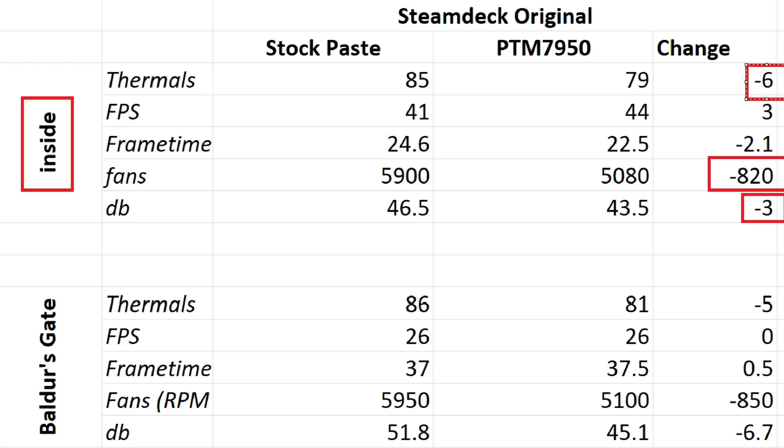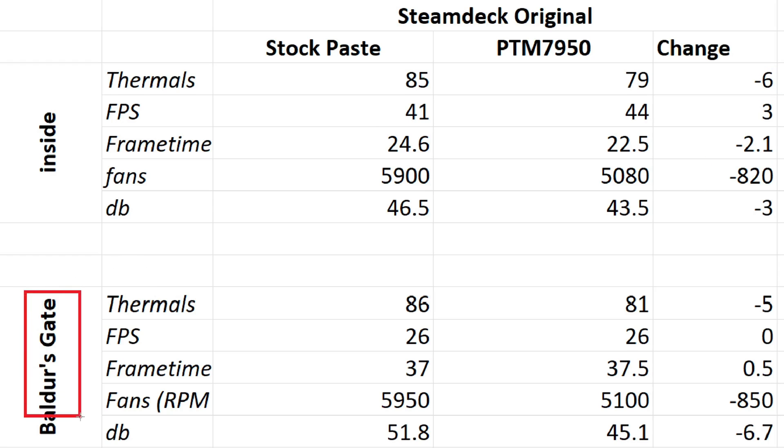Not only are you getting a cooler Steam Deck, you're also getting a much quieter Steam Deck. Outdoors, basically you're looking at the exact same type of thing — a decrease of five degrees on the thermals there. It basically was sitting at 85-86 in both cases before. Now it's dropping down to 81-79, depending on the scene, but you're sitting closer to 80, so around five degrees cooler overall. The FPS didn't change in Baldur's Gate itself — it's an extremely demanding area and it basically was just struggling regardless. Frame time — same thing, it struggled regardless. But again, huge drop in the actual fan speed — minus 850 on that fan, which again saw a decrease in the dB of minus 6.7. That is a huge drop in the dB on those fans. What I can say here confidently is with the actual original Steam Deck IPS model, doing this PTM upgrade makes a significant difference on the noise level of the Steam Deck.